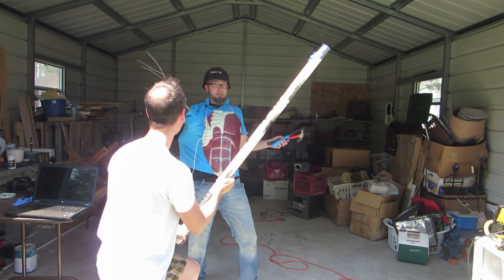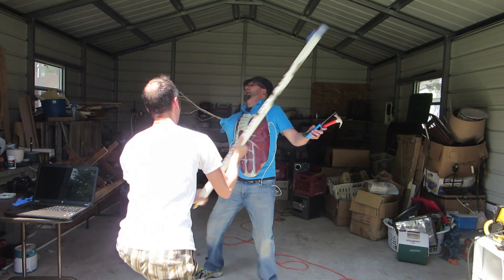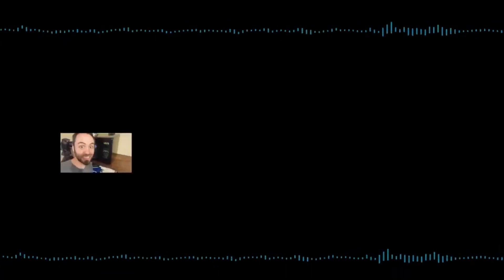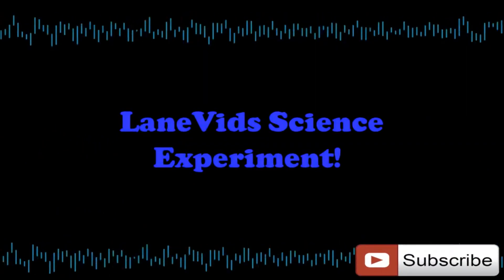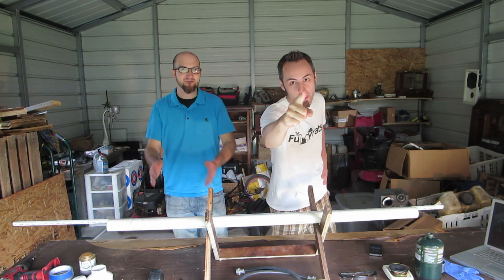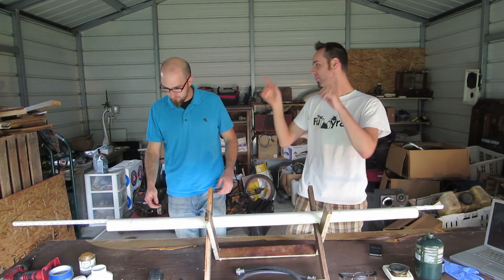Oh wait, that's what this is for! It's time for a science experiment. Hey guys, what's going on? I'm WayneVids. This is my friend Zeke here. And we are gonna make a Rubens tube for you today, or as you like to call it, a flaming sound wave.